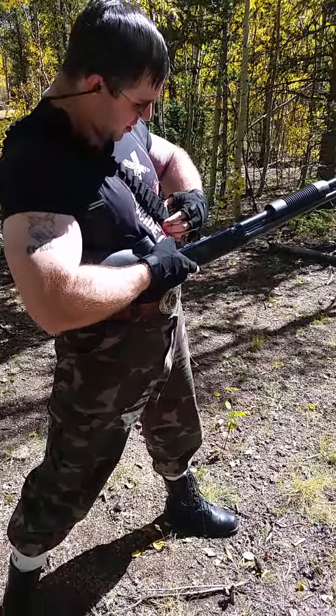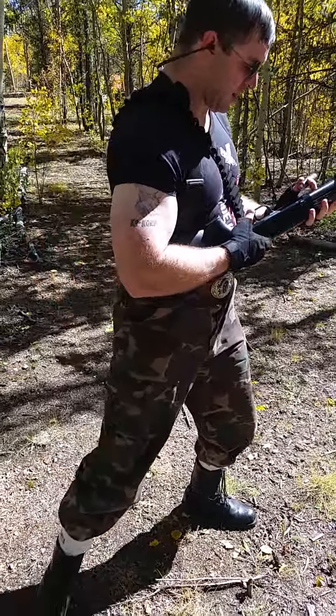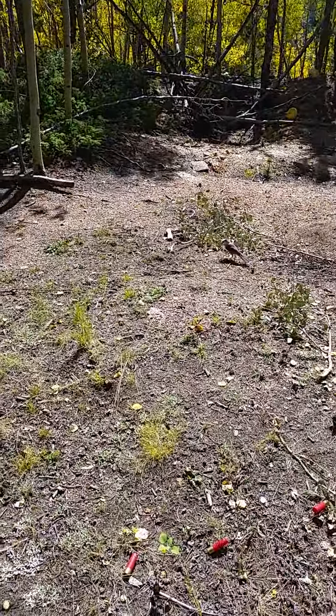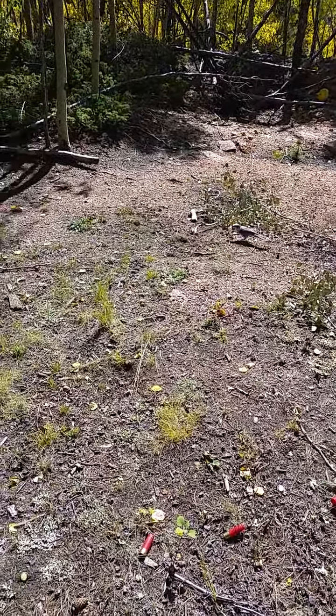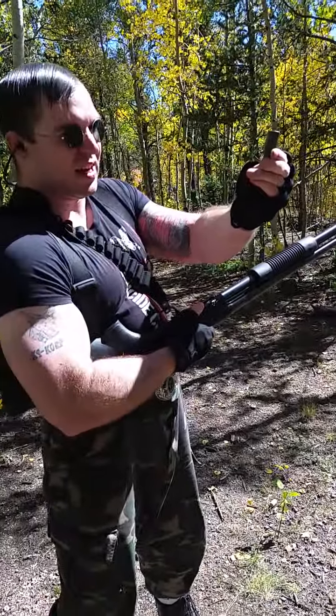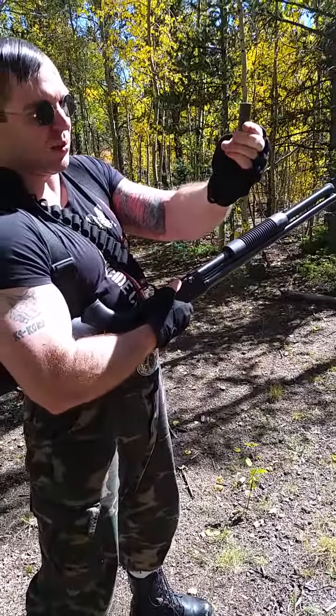What are these ones now? These green shotgun shells — these green shotgun shells are double-00 buck.